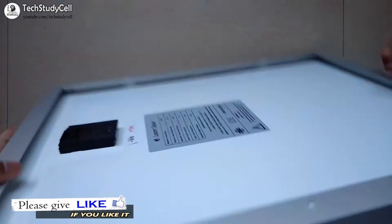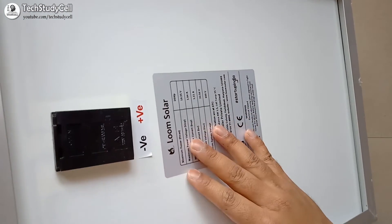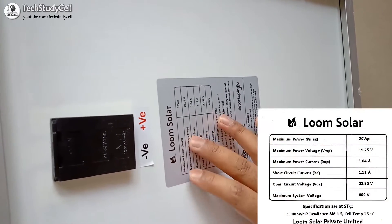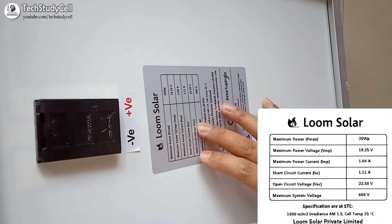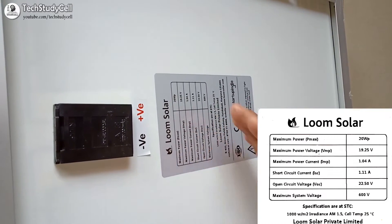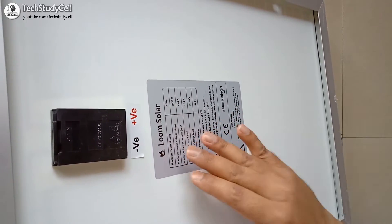On the back side, you can see different ratings of the solar panel: maximum power output, maximum power voltage, maximum power current, short circuit current, and open circuit voltage. We will understand these ratings from the IV curve and also do some practical experiments.